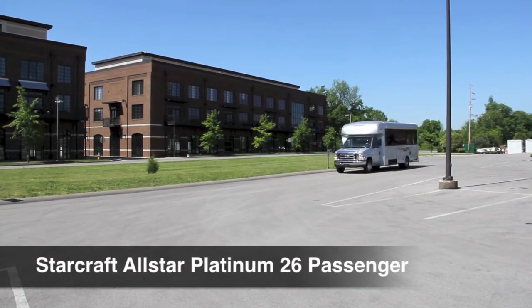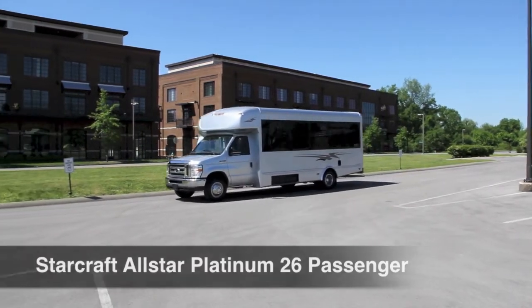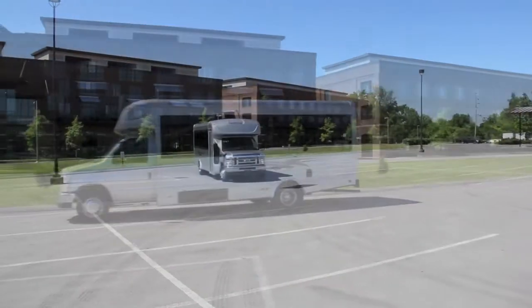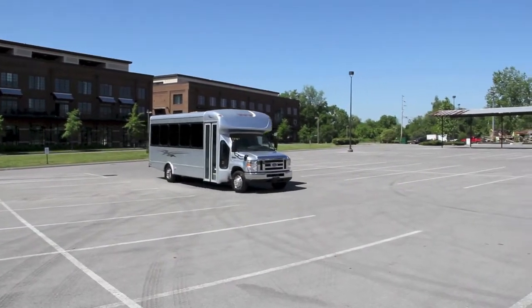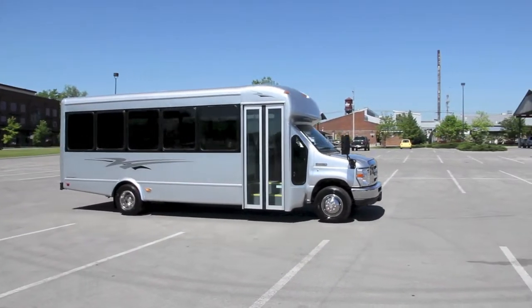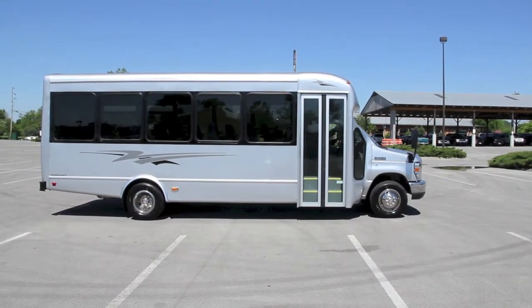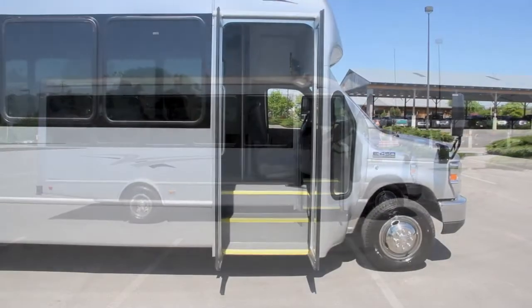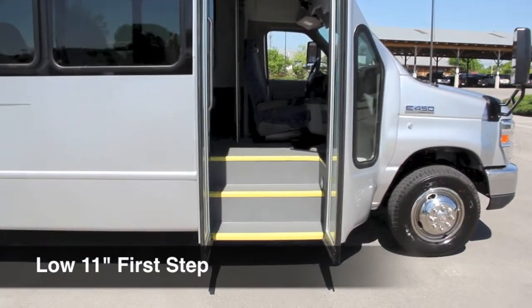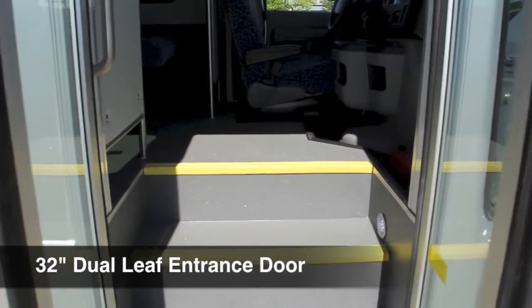Carpenter Bus Sales would like to introduce the 26-passenger StarCraft All-Star Platinum Edition Bus. The bus comes with a low 11-inch entry step, as well as a 32-inch wide, dual-leaf entrance door.